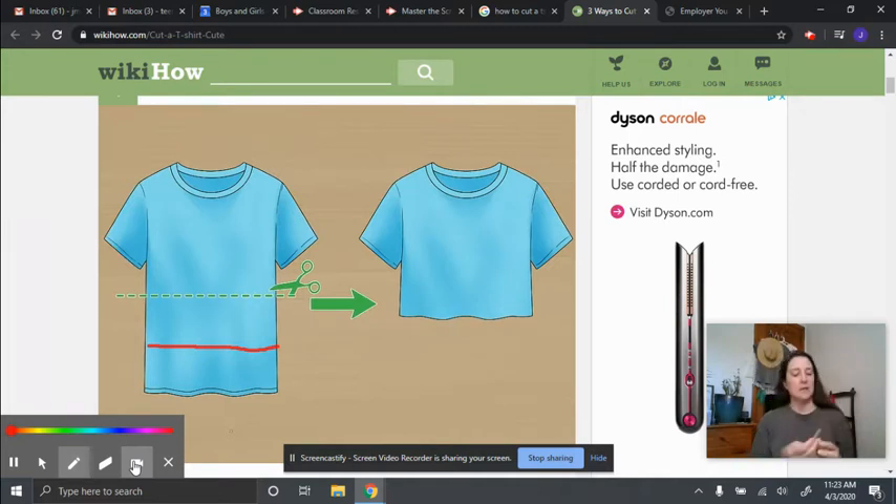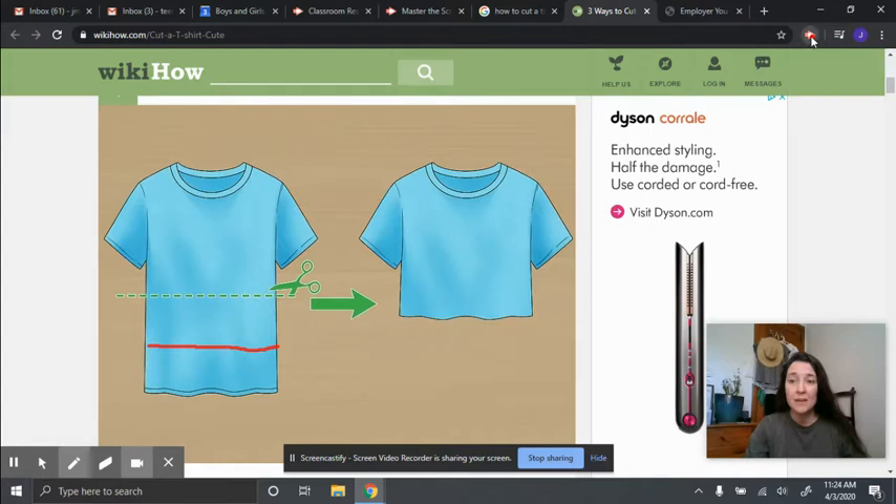So you need the scissors, you need the t-shirt, and then the last thing is something to mark your t-shirt with. I do not recommend using a Sharpie or a marker because it's going to be permanent. You can either use a little bar of soap or a piece of chalk if you have it at home, because these will wash out of the fabric in the washing machine. I'm going to pause the video for a second and then I'll be back to show you how we are going to cut a t-shirt and upcycle.